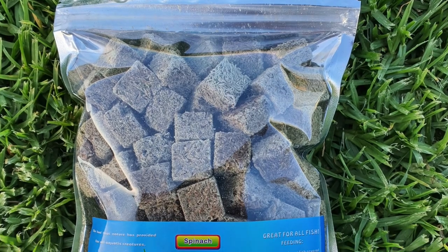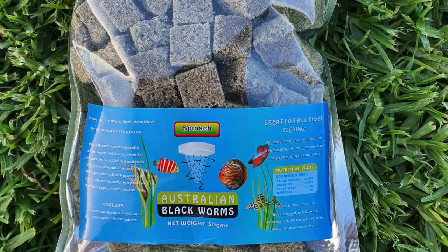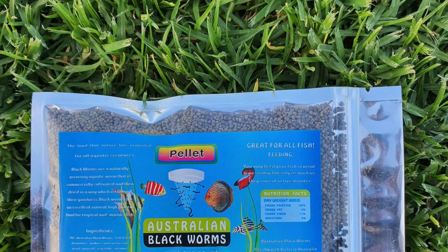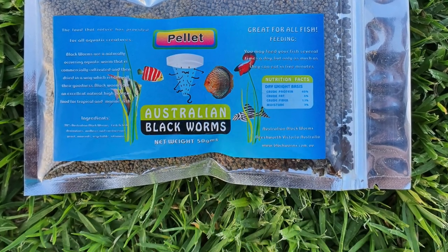A couple of other ones I didn't know about: there's a similar product with added spinach, which is high in iron, giving extra health benefits for your fish. Then there's the bio pigment, which brings out a lot of those red and orange colours in your fish. Lastly, there are the pellets — good for bottom-feeding fish like catfish, since a lot of other food is very light and floats to the surface.